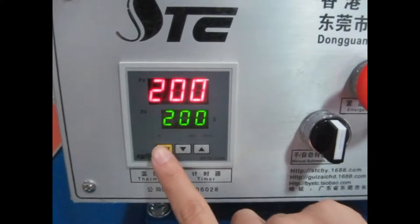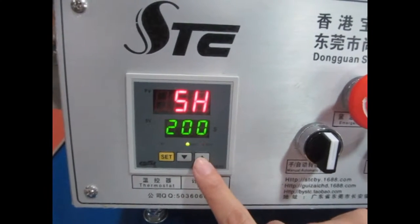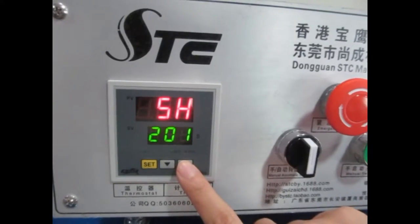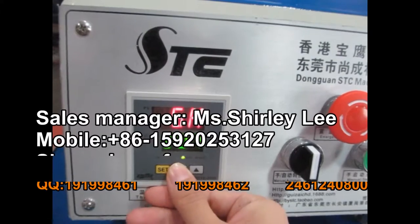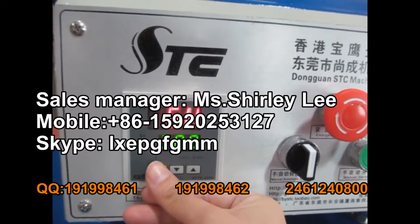First, we press this set button once. Then we set the temperature. You can press the up arrow to increase the temperature, or the down arrow to decrease the temperature. Then we press the set button again.